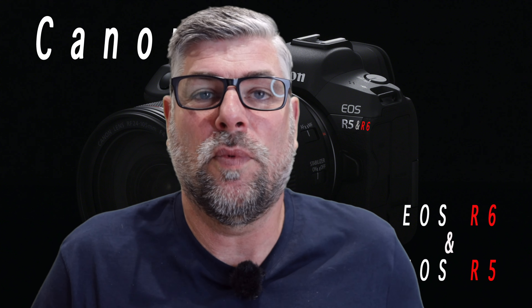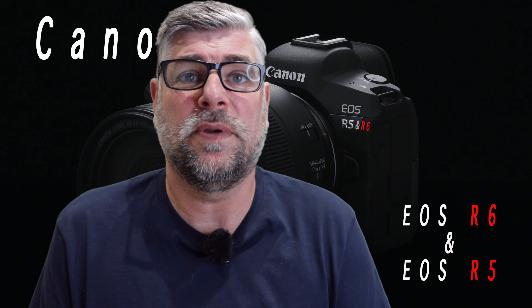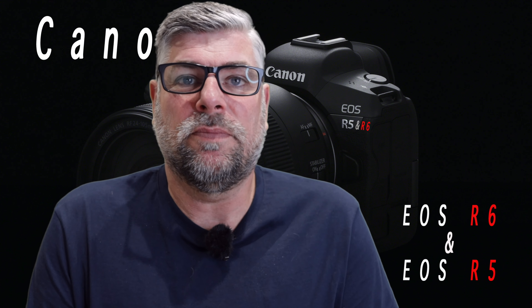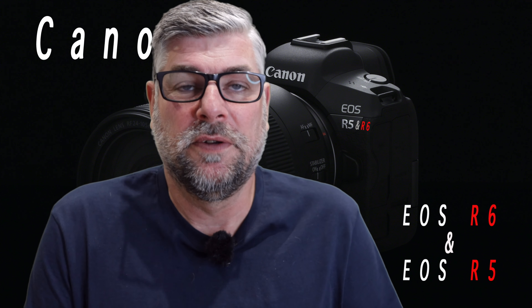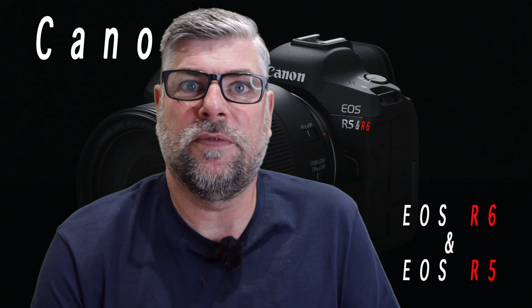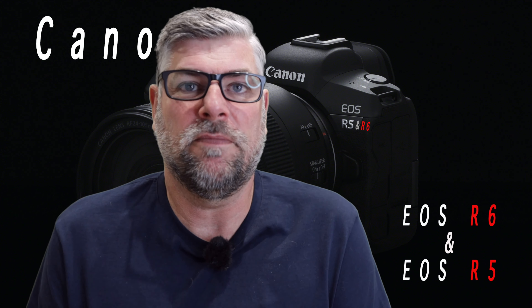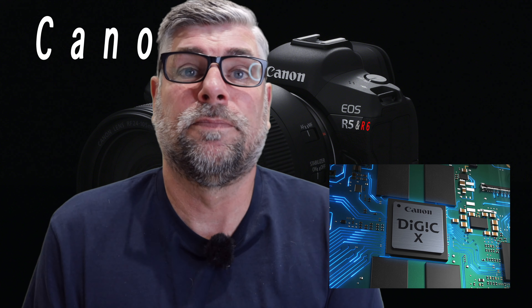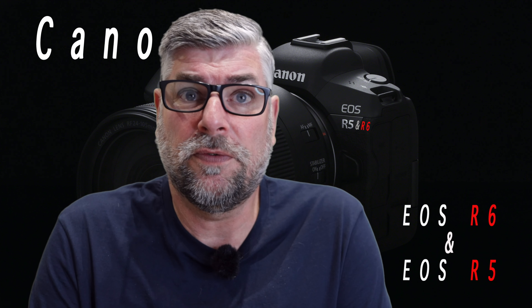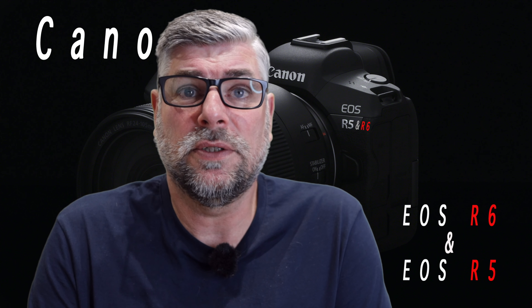What specs does this camera have? The specs are 20 megapixels full frame CMOS sensor. We're not sure what sensor that is — whether that be the Digic X. Not sure, but very possibly, since they've got the Digic X in the Canon EOS R5. The R5 has lots of specs including a 45 megapixel CMOS sensor with the Digic X processor, 12 frames a second mechanical and 20 frames a second silent mode.